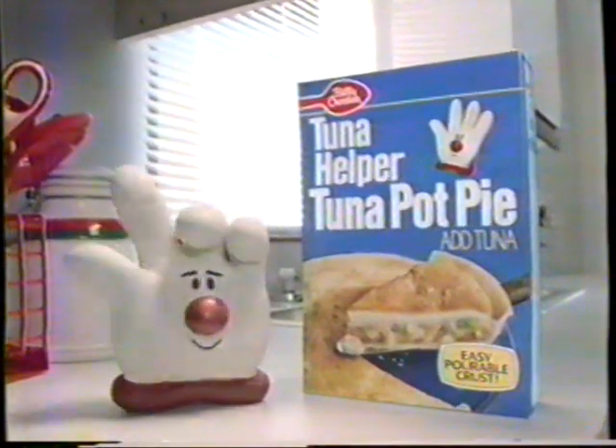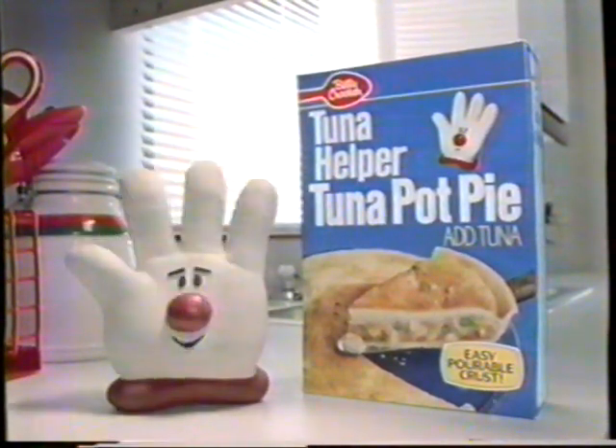If it's pot pie, how come it's not in the pot? Tuna Helper's gonna change your tuna pot tuna. Tuna Helper Tuna Pot Pie — the dinner pie.